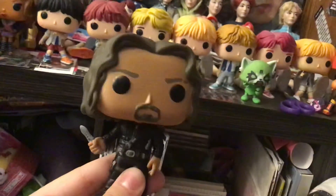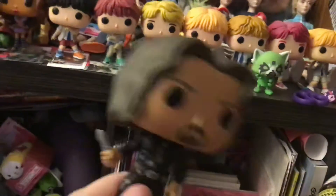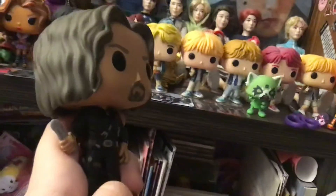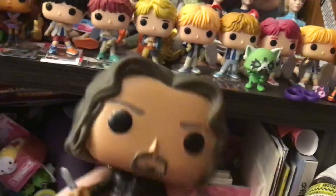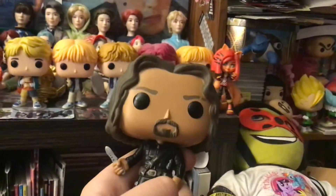They look much better than these ones. They also made Pocket Pops, and I'm going to get Pocket Pop Suga. I do want it. I pre-ordered 21 Pilots and BTS Dynamite, which is Series 2 of these BTS Pops.